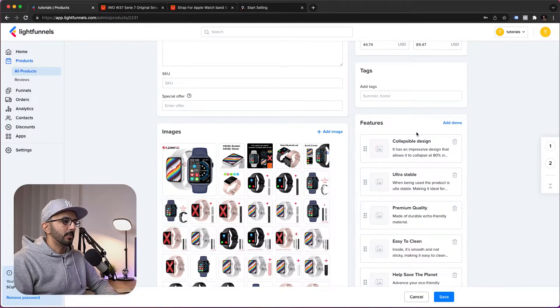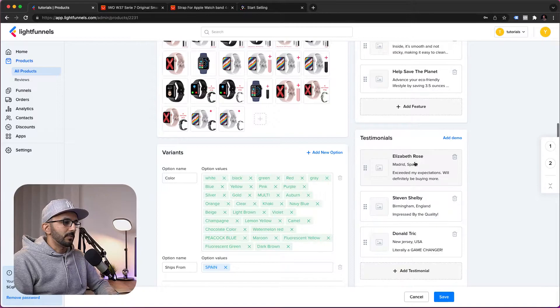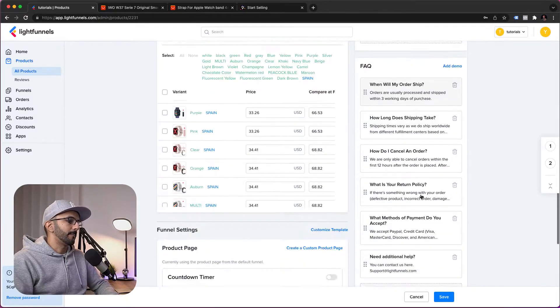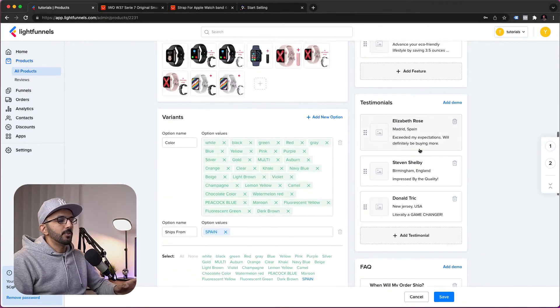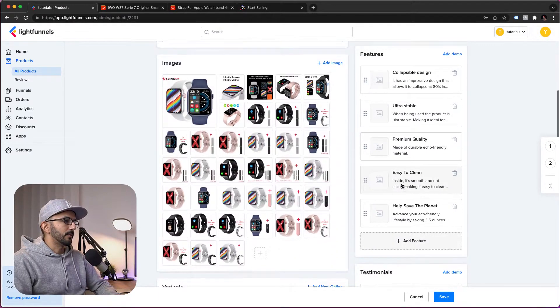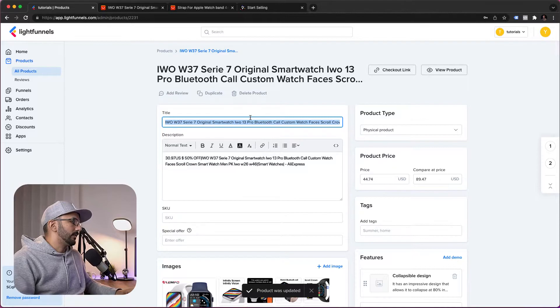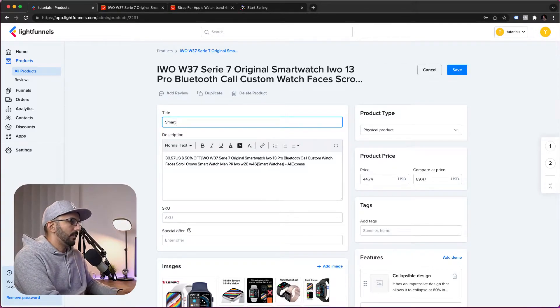For this demo, we'll add some demo information for features, testimonials, and FAQ. These you'll need to add manually by typing the information and adding images. We'll save this as our first product and give it the name SmartWatch.